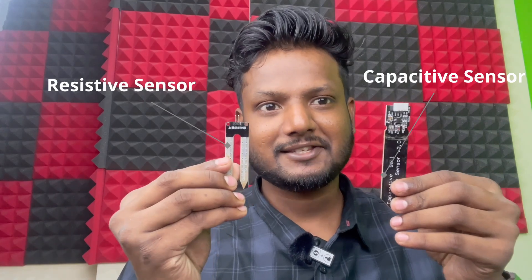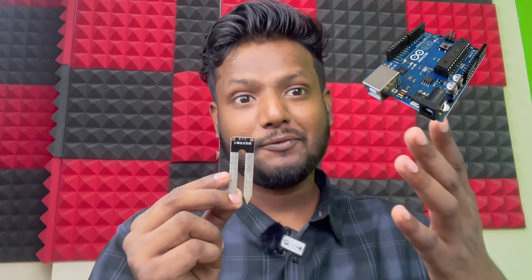There are two very popular sensors used for soil moisture detection. One is this capacitive soil moisture sensor and the second one is this resistive soil moisture sensor. Today we'll learn about this resistive soil moisture sensor, how we'll interface it with an Arduino board and how you can save your plants using this board.